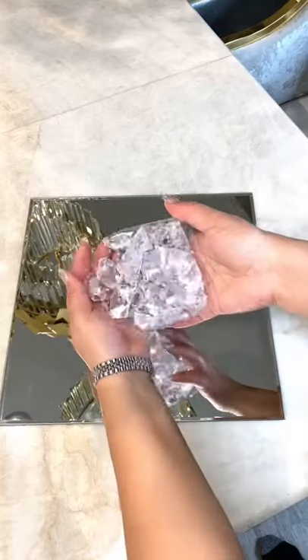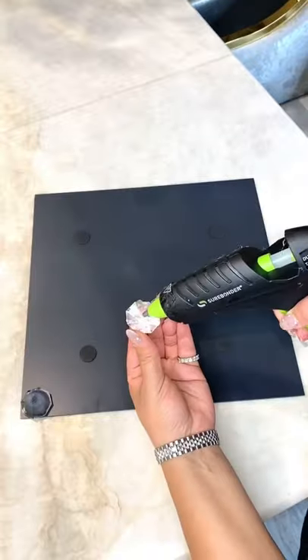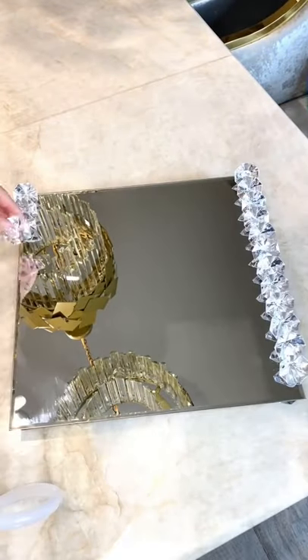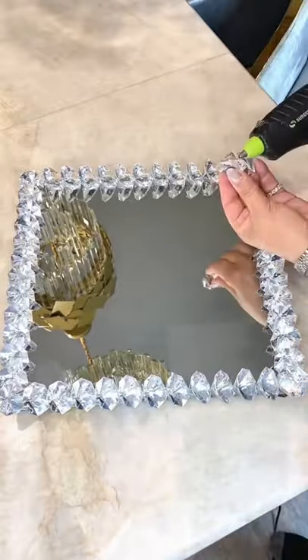So last year I purchased a vanity mirror tray just like the one you're going to see me making here. But I wanted to challenge myself and make one for under $10 that looked just like it. So I did it. Everything here is from Hobby Lobby. The total cost: $10.